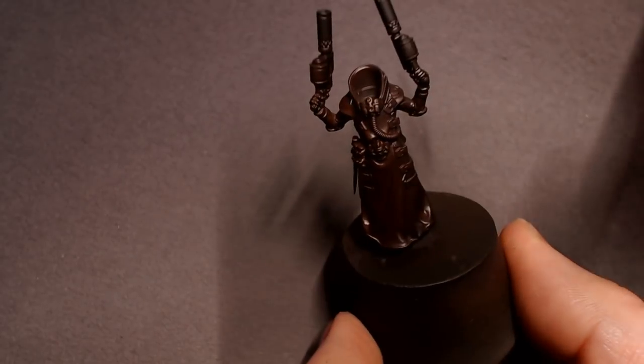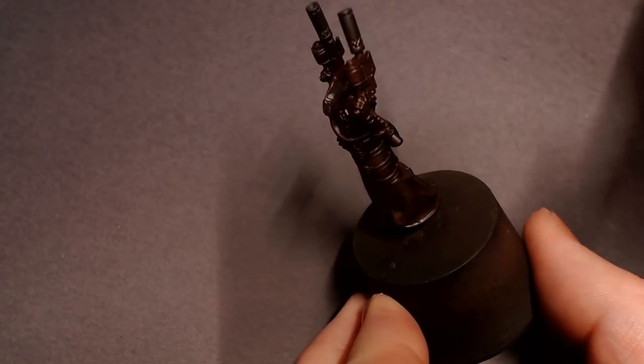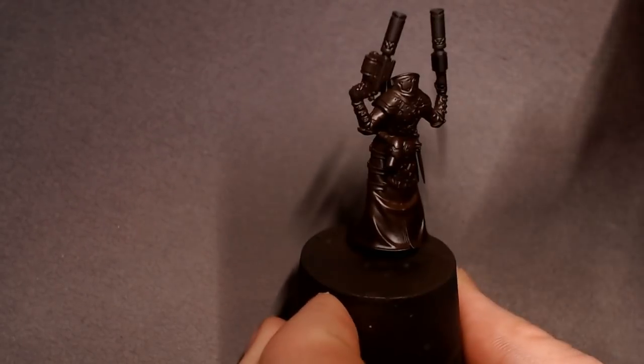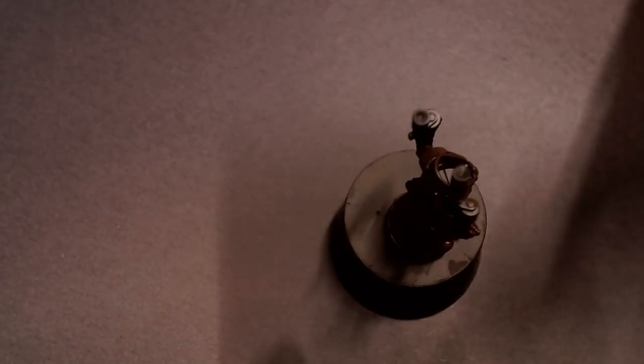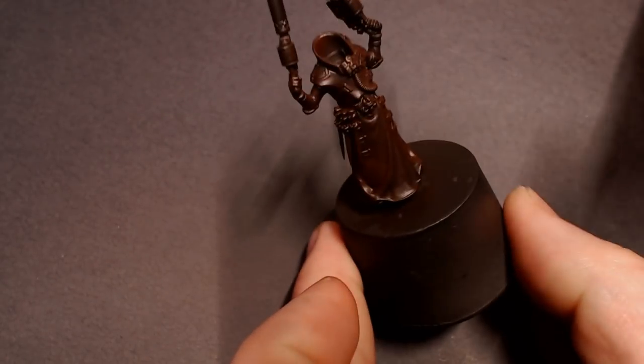We're going to be trying to do it semi-transparently so that the black primer underneath the mahogany makes it a little bit darker, and we leave some of those nice shadows in the folds of that leather duster. We're just going to be calling it a duster from now on.